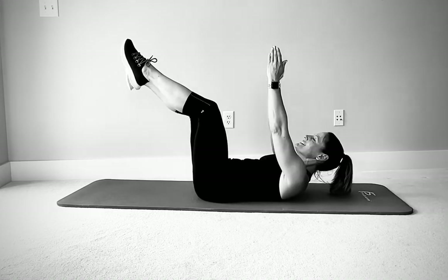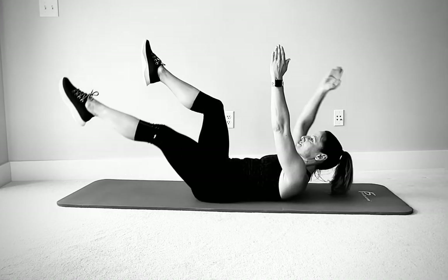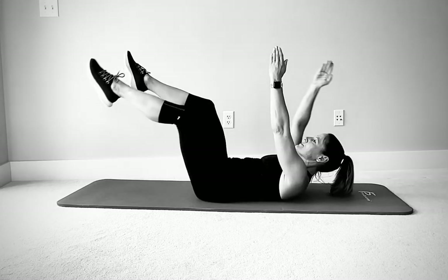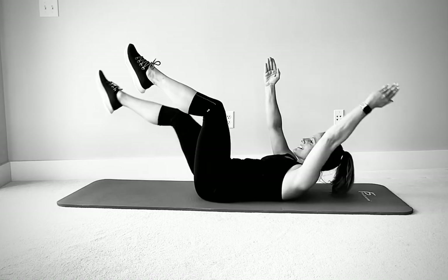Belly button in. If your head is up, make sure you're not jamming your chin down to your neck. There should be a fist distance between your chin and your neck.